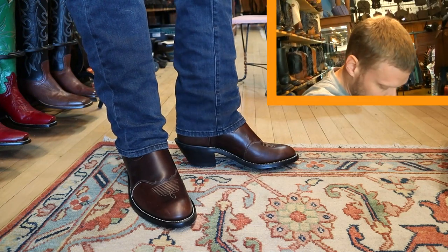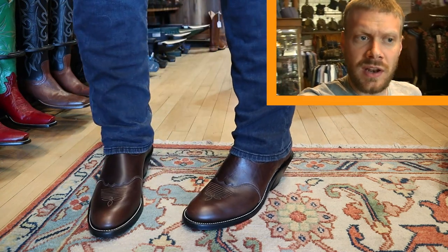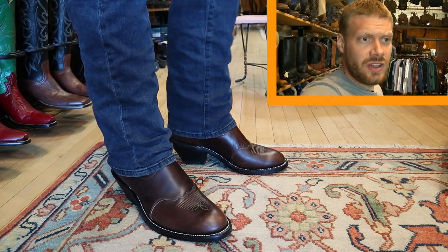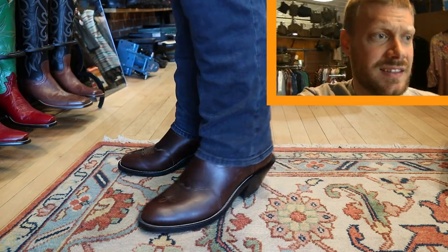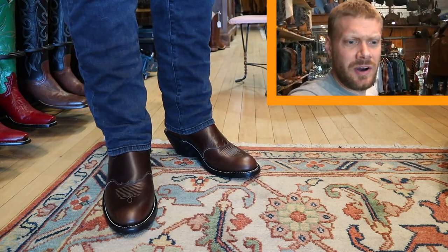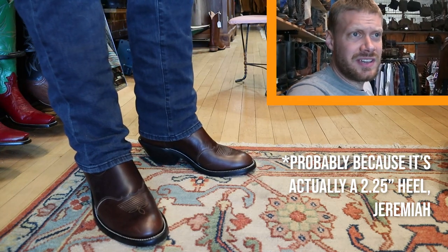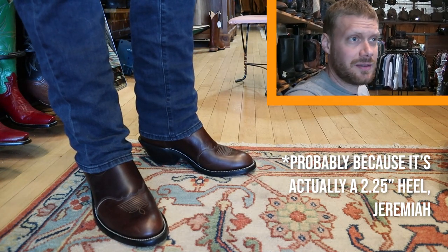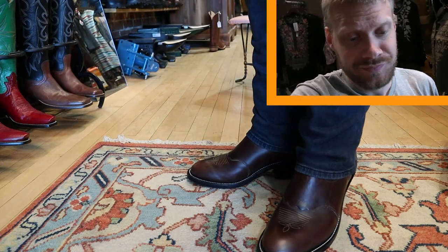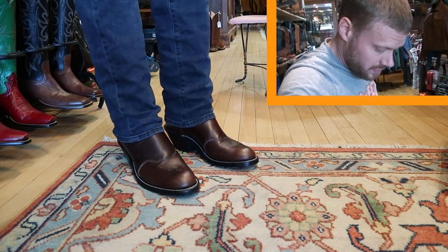I've got on the Olathe boots right now and the first thing I'm noticing is the arch — it seems just a little bit higher than what I'm used to in a lot of other brands. So for those of you looking for a traditionally made boot with a little bit more arch, I'm kind of sensing that in this Olathe. The other thing I'm sensing is that it feels just a little bit off balance-wise. It does have the higher two-inch heel, but I've been trying two-inch heels this whole time — wearing them in the Hondo 2670 as I've been traveling — so it might just be a little bit off there.